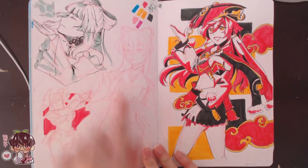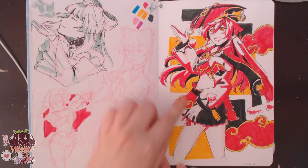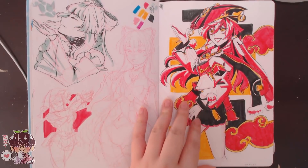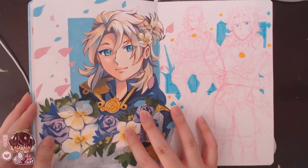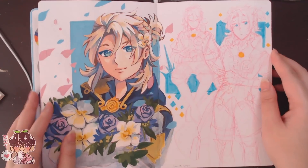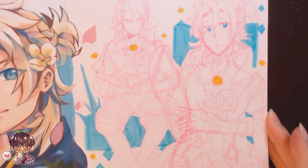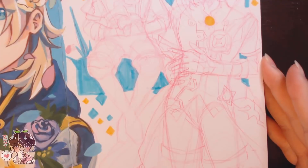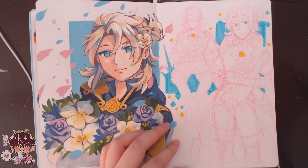Kokomi again, then a few more tiny Yanfei doodles — just a different concept for coloring and color blocking. Then Albedo, which you guys would have seen from a sketchbook doodles video. I have two sketches: one of him sitting, one standing, and one with a bouquet. I believe this was around his birthday, so that helps date when this page was done.